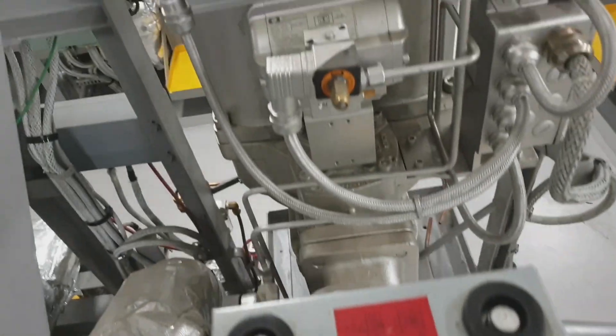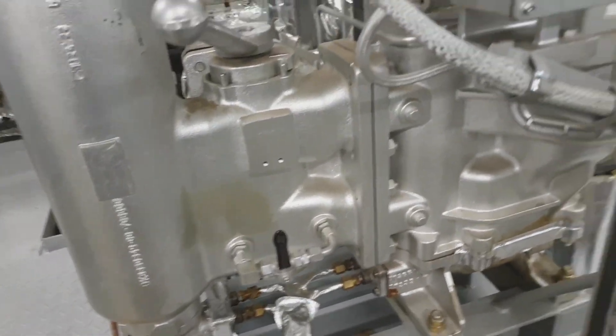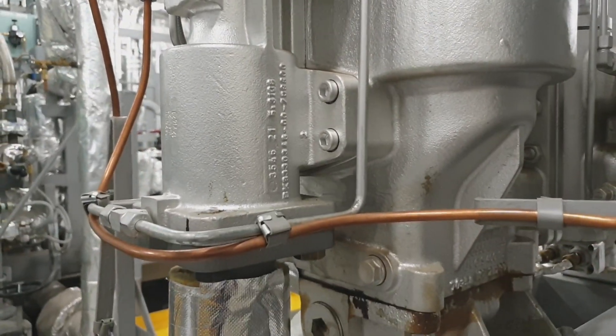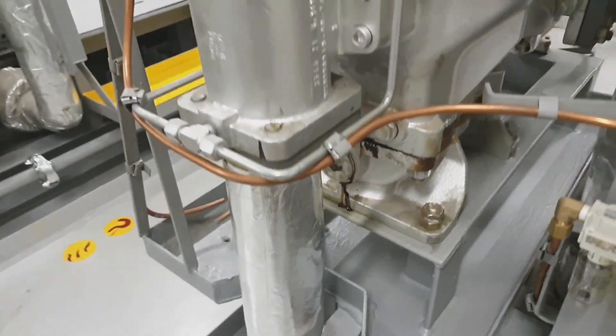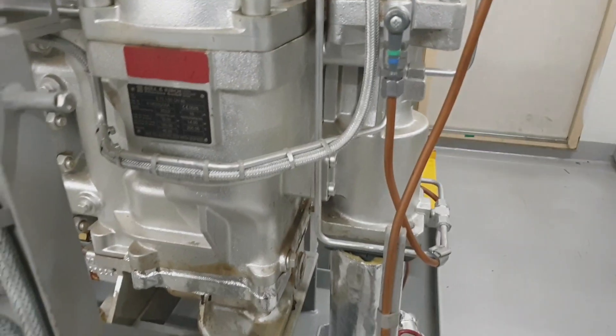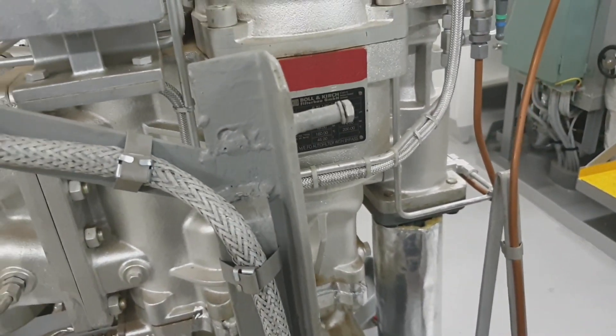This is the bypass filter. This is the changeover valve. This is the equalizing valve. And now this is the backflashing valve — the valve which opens every time a backflush occurs.